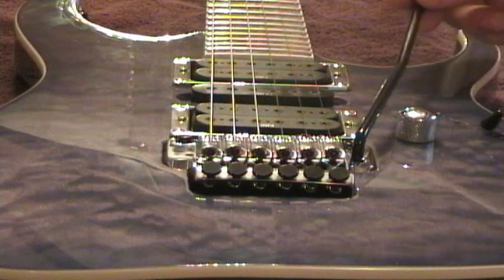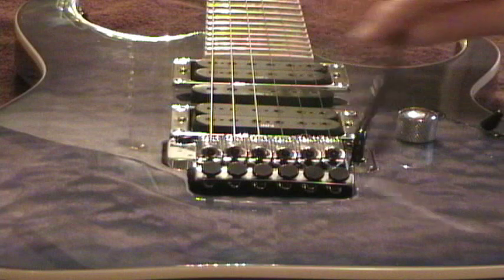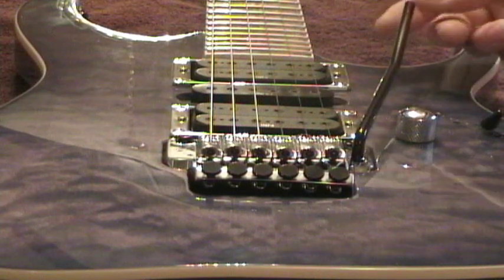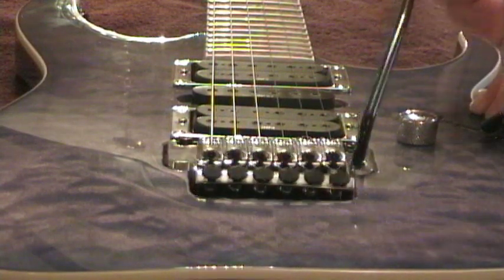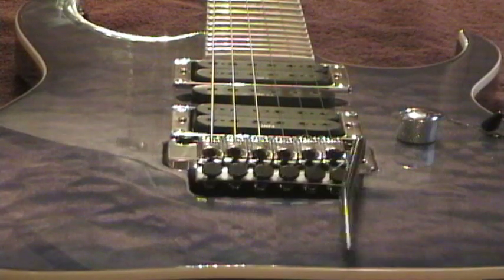First, I'll show you how to fix that loose whammy bar on an Edge 3 tremolo, and I'm going to show you how to get more life from those ball-end strings. The loose whammy bar is a real hassle — it doesn't stay where you need it, it's non-responsive, and it can even come off in your hand while you're playing. And your ability to flutter is really reduced.